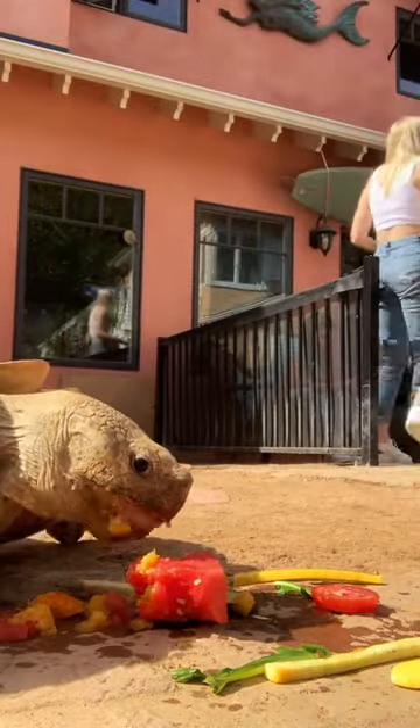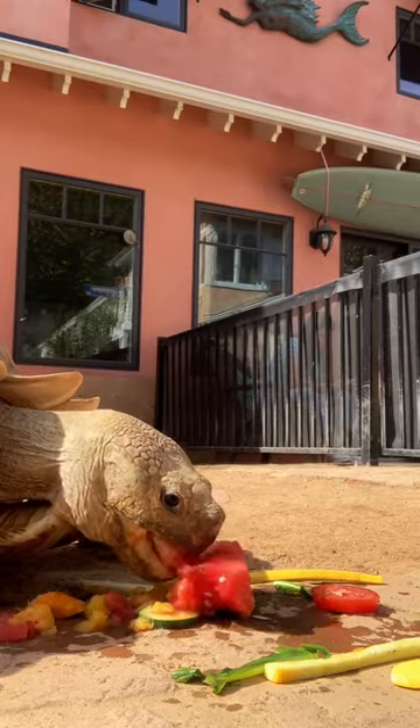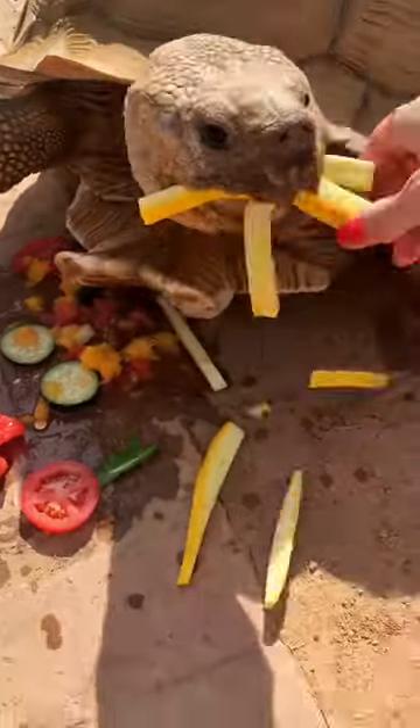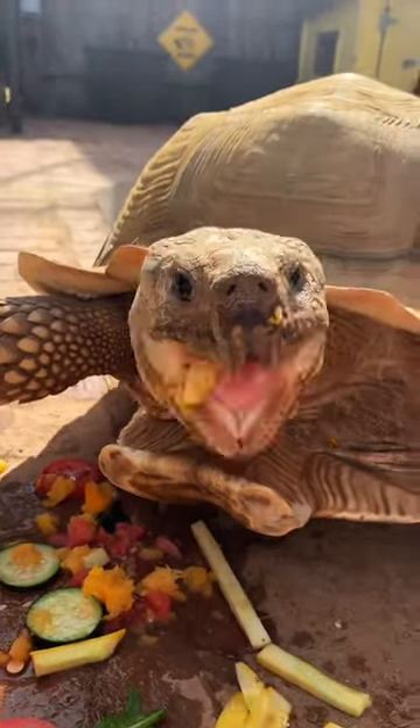I split his meals in half and give him the rest the next day. 75% of his diet is grass and hay, so this is just an added bonus. I also like to let Tiptoe eat food off the floor too, so he has to put in a little bit of effort himself.